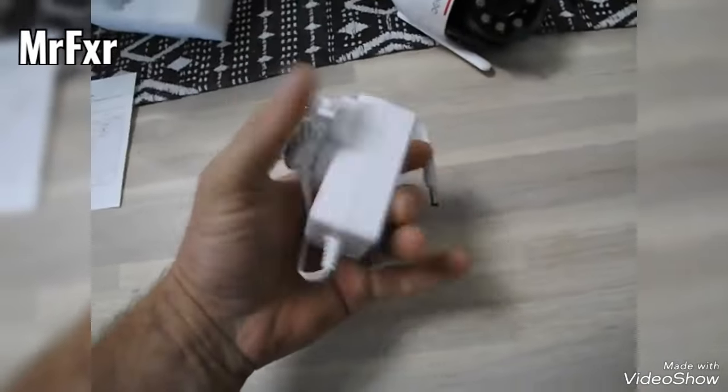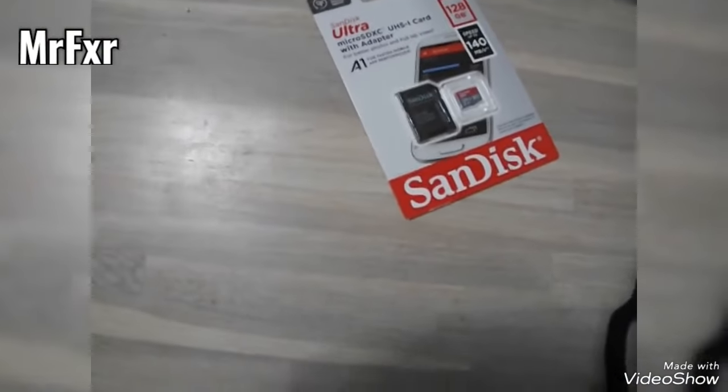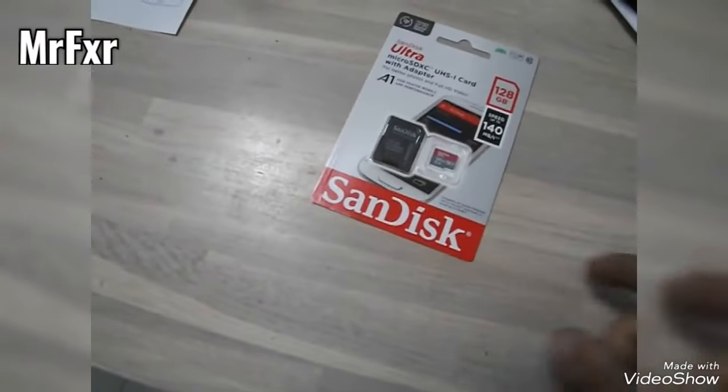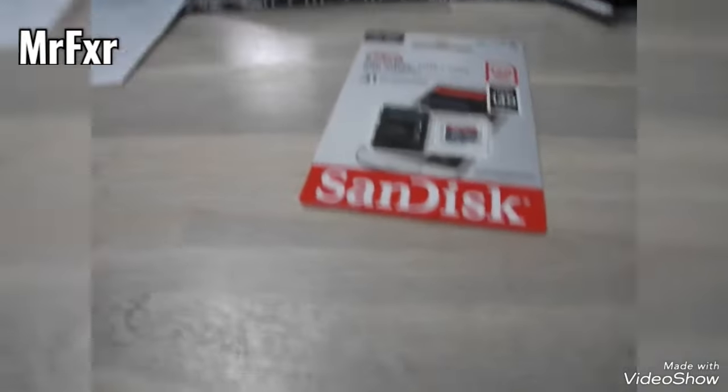As you can see compared to my hand, it's a decent size. You will need a few little things for the camera: a fixing kit, an adapter, a power adapter, and some storage memory.